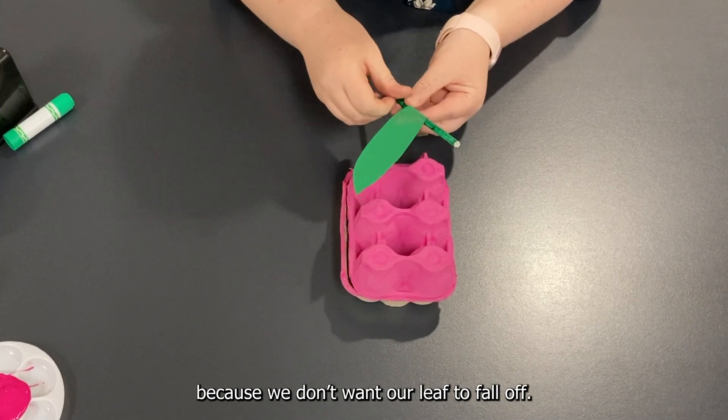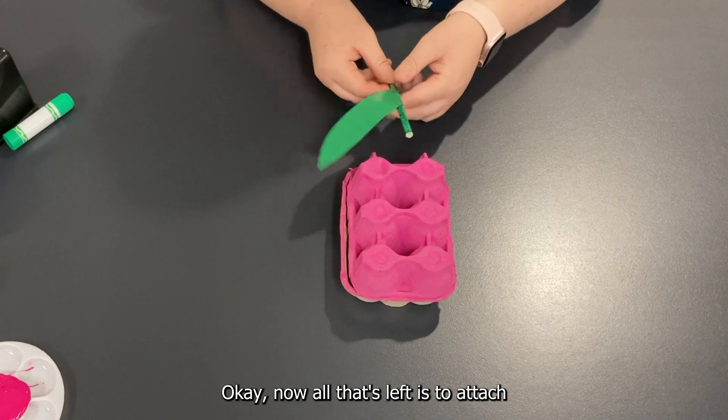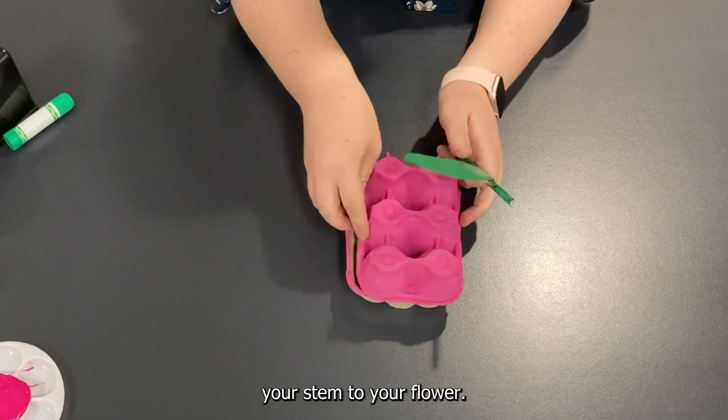We don't want our leaf to fall off. Now all that's left is to attach your stem to your flower.